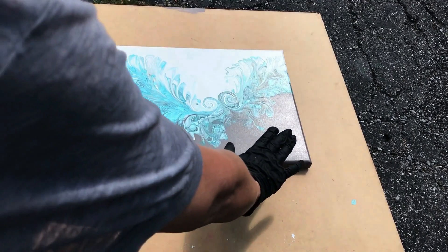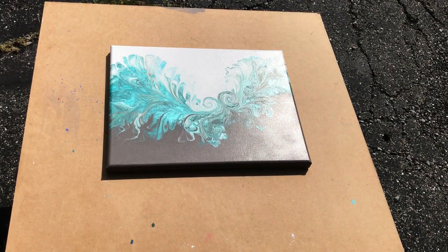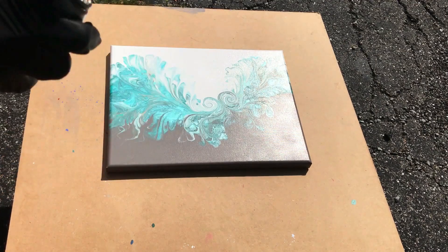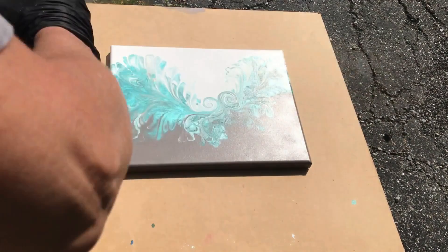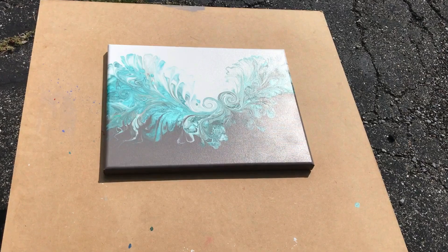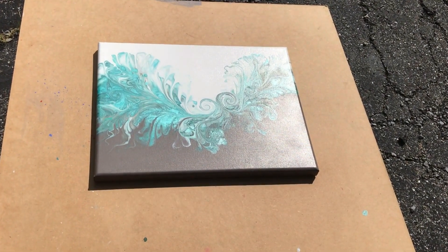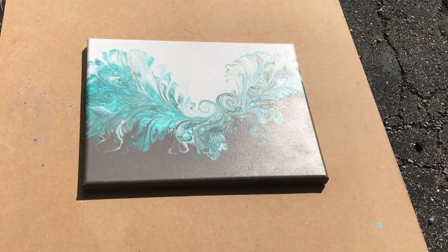I noticed there are a few areas here that seem just a little dull to me and I want to make sure those are covered really sufficiently. So this has been setting for a while after the second coat and I'm going to come back in now and just do another coat. Overall I get the sense that that is probably going to be enough for this painting, and we'll take a closer look once this is set.